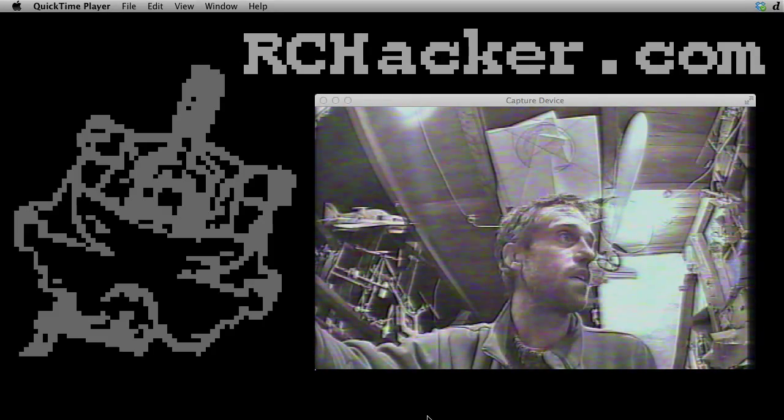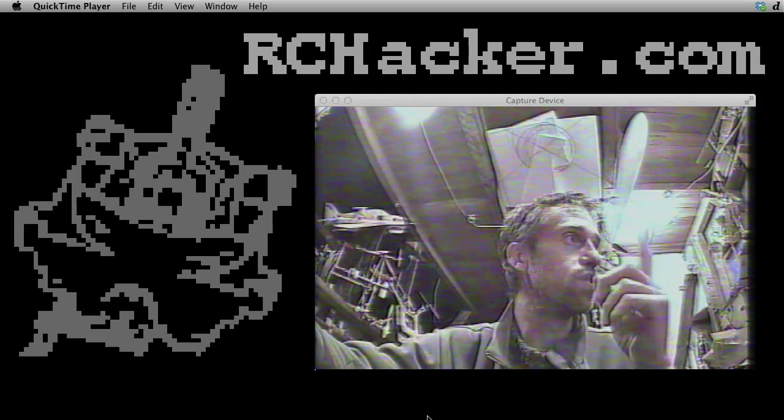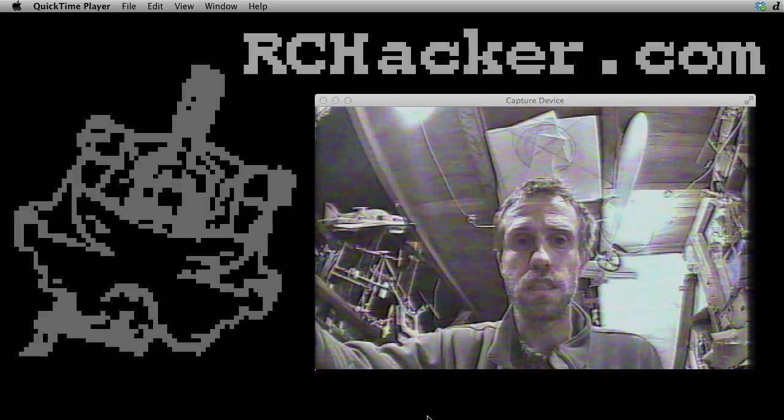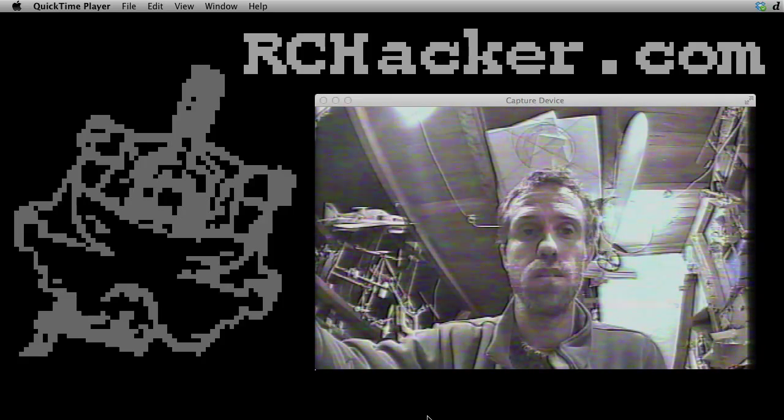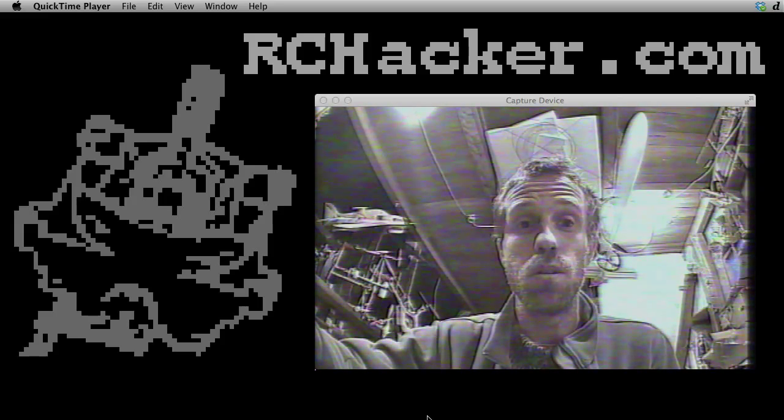There you go — much better! You can even make out the whole fuselage of the plane up in the ceiling there, and that's right next to a fluoro light bulb. So I think that's the solution: just get a small 75 ohm resistor and stick it between your video signal and ground and you'll enjoy much clearer video. Alright, cheers, thanks for watching.